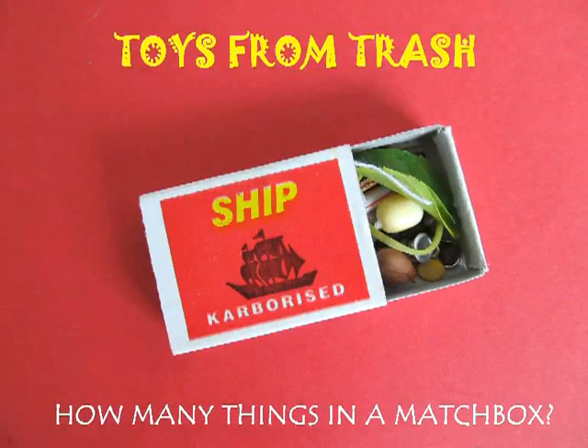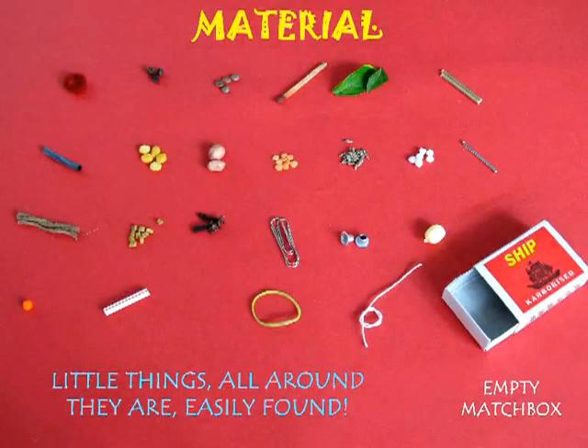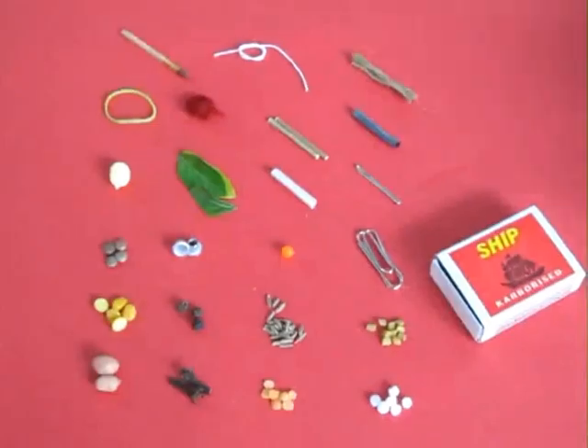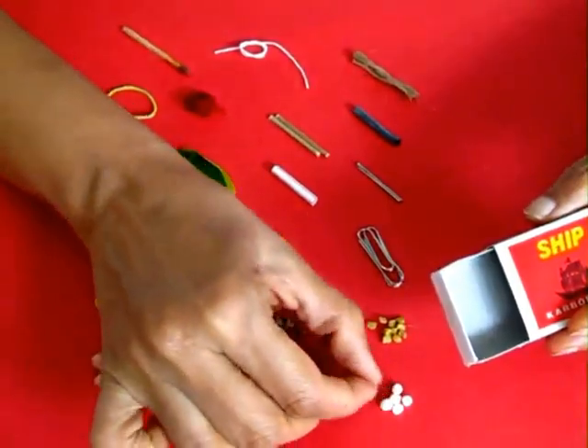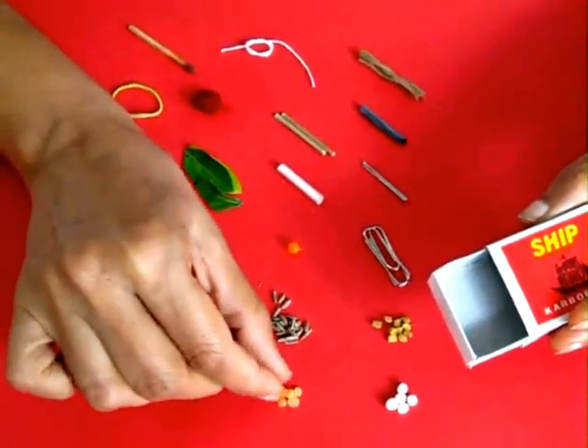How many things can you pack in an ordinary matchbox? This is a great experiment for children because it enables them to look at little things around them. Our world is full of micro things.